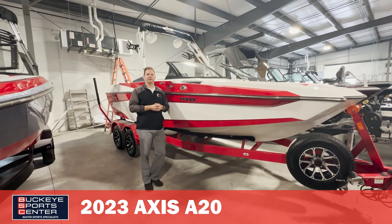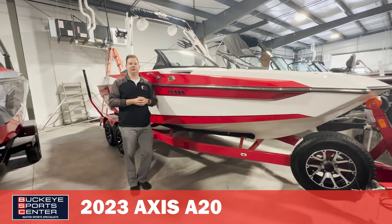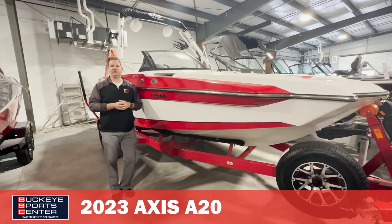Hi everybody, this is Bob from Buckeye Sports Center. Today we're going to take a look at the Axis A20 for 2023. This is going to be Axis' 20-foot model.